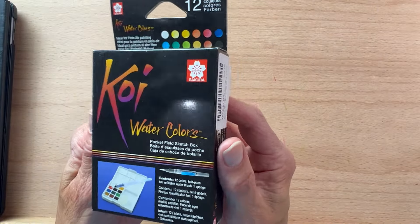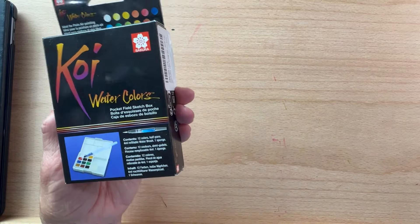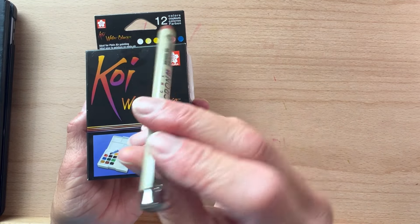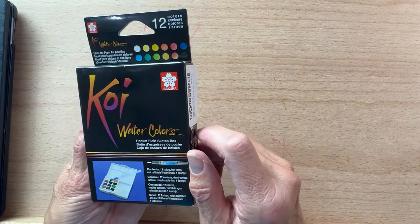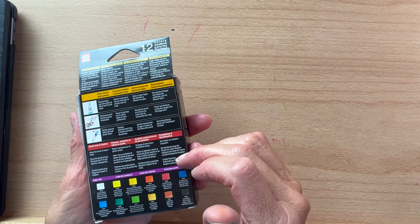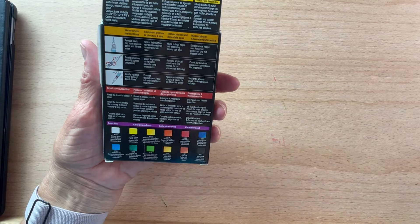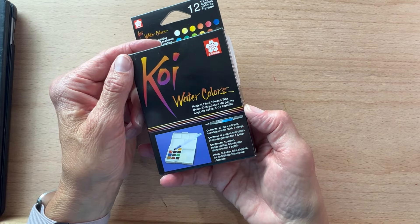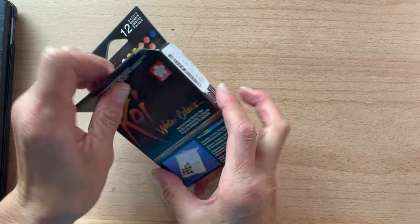The Sakura Company — many of you probably know them from their fine liners, their pigment liners, the Micron Pens. They also make these Koi watercolors, and I've just heard such good things about them. So this looks like a pretty good set to get us started. These are student grade paints. That's not a negative. It just means that they're not going to be as lightfast, and if you're working in a sketchbook, that's totally fine.